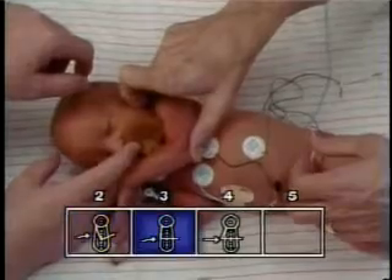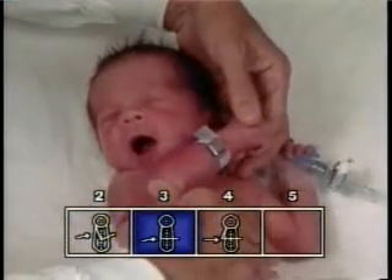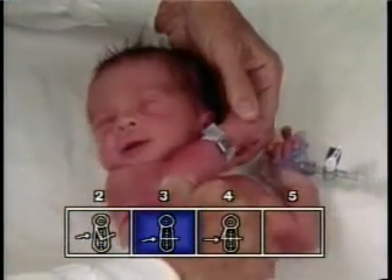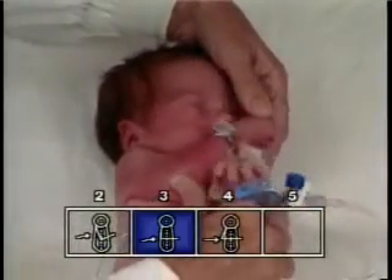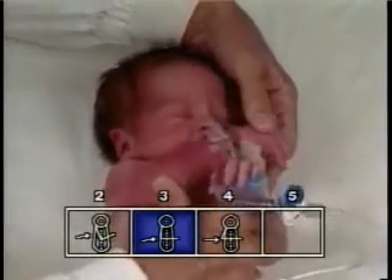The examiner feels for resistance to extension of the flexor muscles about the shoulder girdle. The point on the chest to which the elbow moves easily prior to significant resistance is noted.